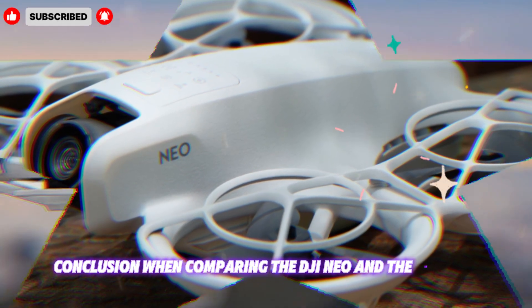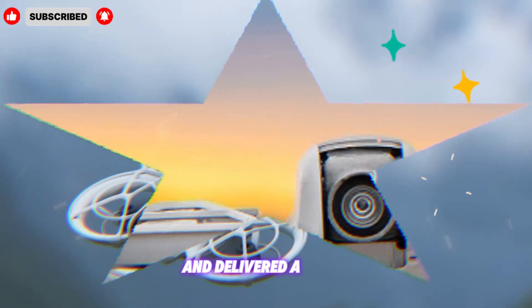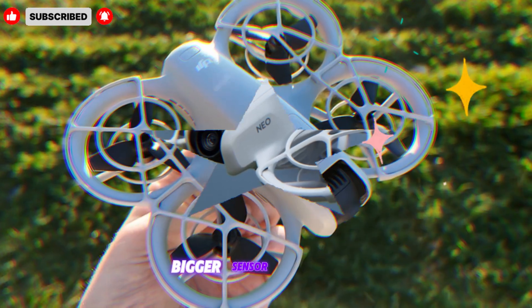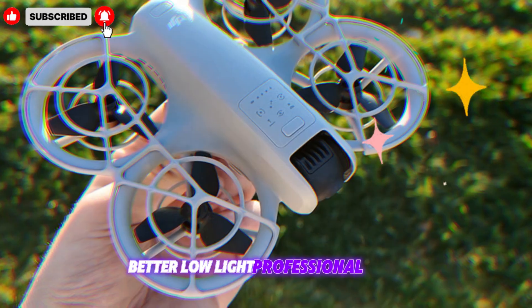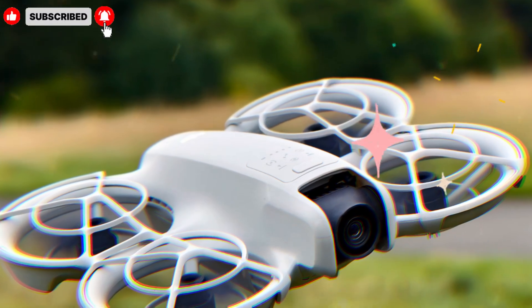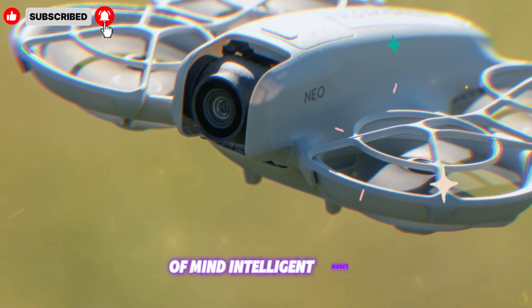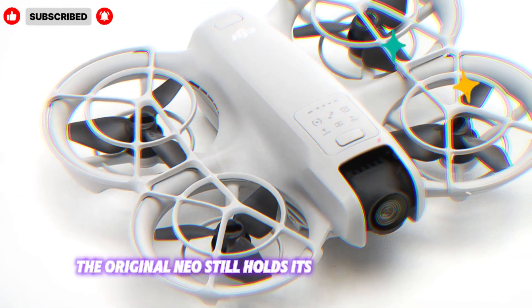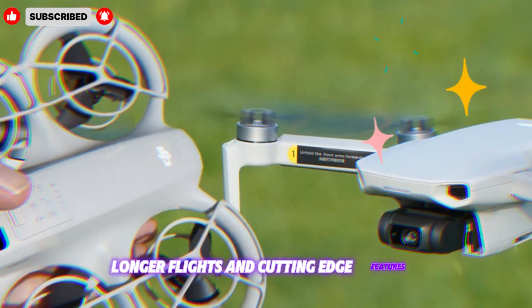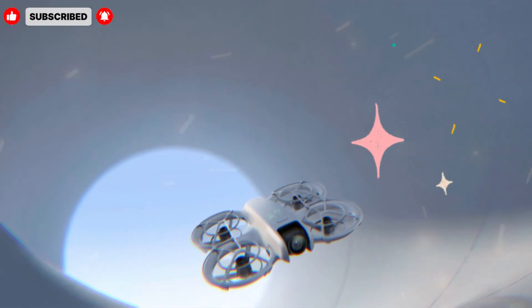Conclusion: when comparing the DJI NEO and the DJI NEO 2, one thing becomes crystal clear — DJI isn't just adding small changes. They've carefully listened to user feedback and delivered a drone that improves on nearly every aspect of the original. Design and build quality: more durable and refined. Camera performance: bigger sensor, 5.4K video, better low light, professional stills. Flight stability and range: stronger motors, smoother performance, reduced latency. Battery life: extended to 34 minutes with faster charging. Safety: 360-degree obstacle avoidance for peace of mind. Intelligent modes: smarter tracking and cinematic tools. The original NEO still holds its place as a reliable and affordable option for beginners and casual pilots, but for those who demand more professional results, longer flights, and cutting-edge features, the DJI NEO 2 is undoubtedly the superior choice. DJI has once again proven why they dominate the drone industry, setting the benchmark for compact, powerful, and intelligent aerial technology.